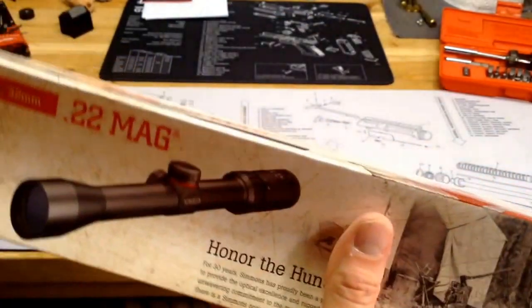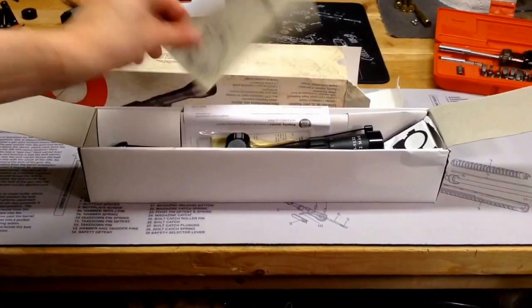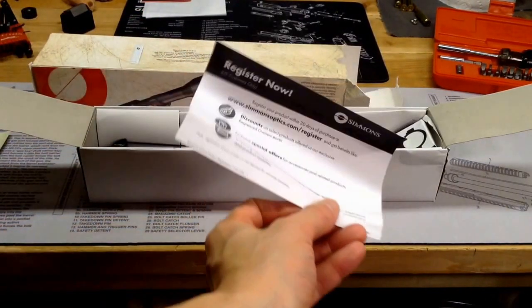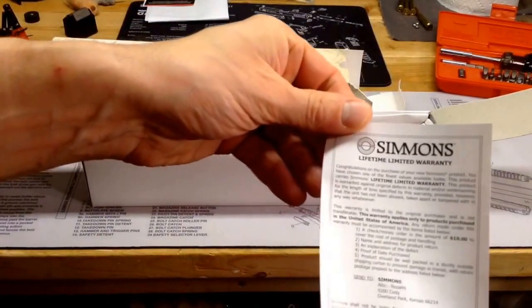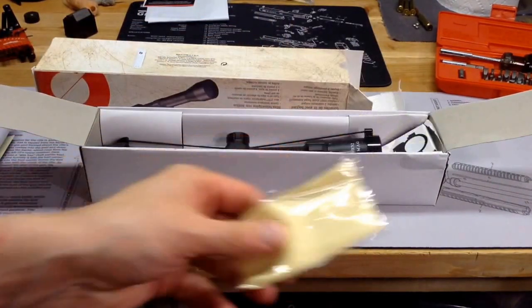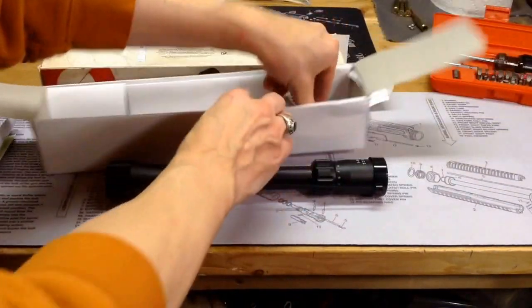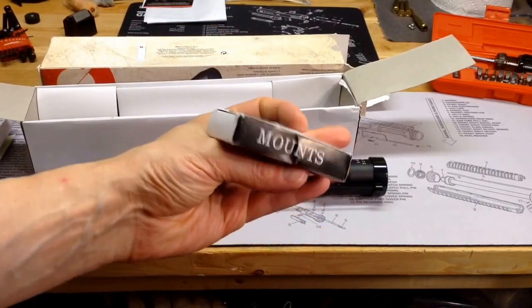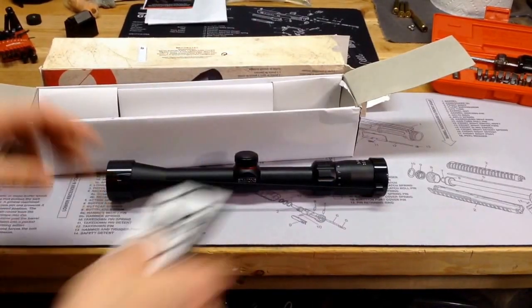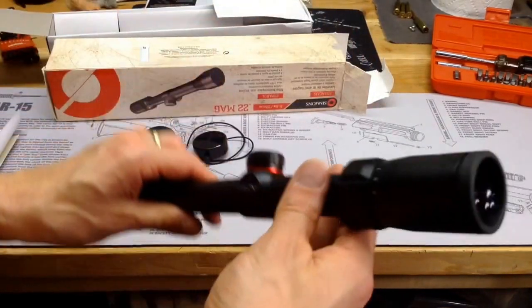We're going to go ahead and open the box and see what's in there. So we got the scope box open. Obviously we have some instructions, a register now card, a lifetime limited warranty — for a $15 scope, not too bad — a little lens cleaning cloth, and then of course we have the scope. And we have a box of mounts, which I think are cheap tip-off mounts, but I'm going to use them anyways because for $15 including mounts, why not? The scope itself does come with some lens covers — not a bad deal.